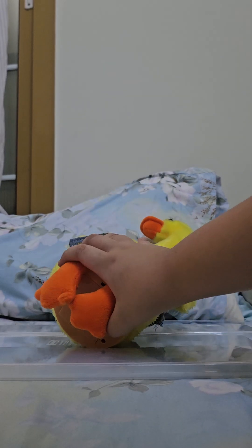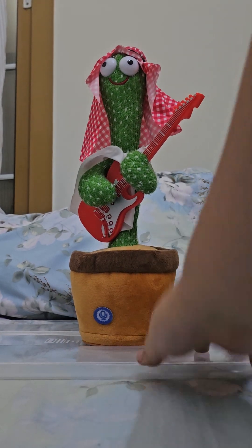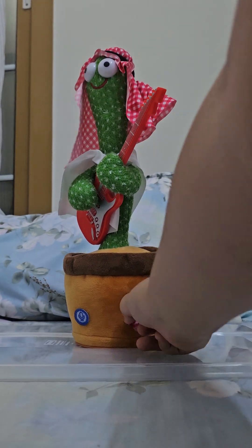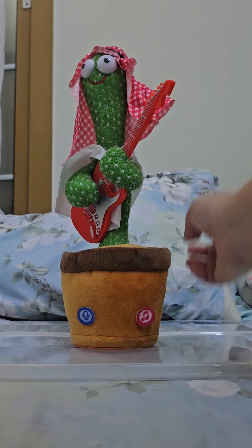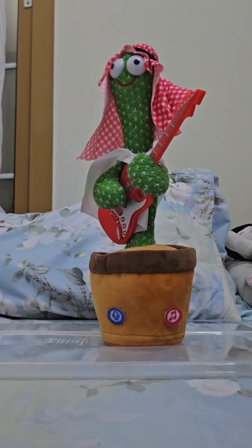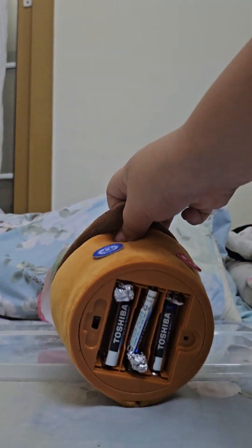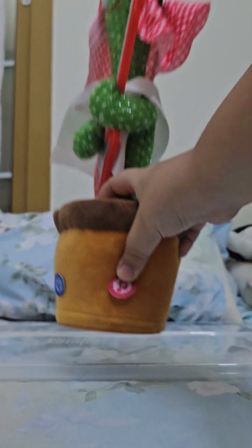That's it for the dancing dogs. So this one is an Arab character but it's the rare version because it has these kind of buttons instead of those red music ones, and these are also fabric and you can't get them off because they're stuck with glue. Unfortunately, there's one story — I got this from a free market and then I brought it home, it was working fine, it was dancing, until I dropped it from my sofa and it hit the floor and then it didn't move. Look, it doesn't move.